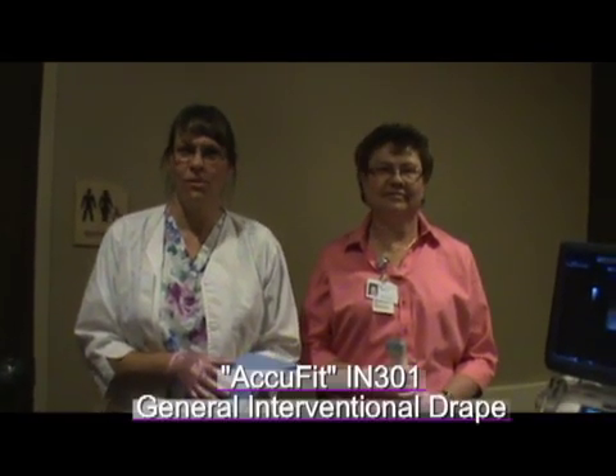This video will show the proper installation of the AccuFit IN-301 General Interventional Drape. The IN-301 is packaged in cases of 25.